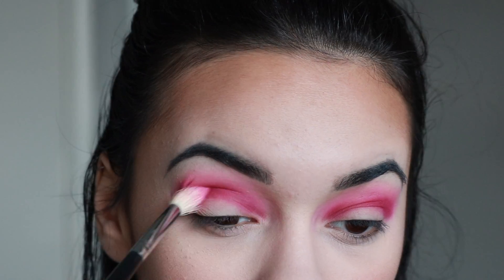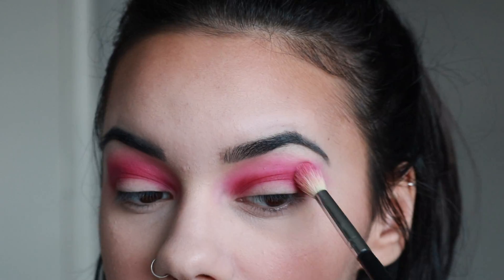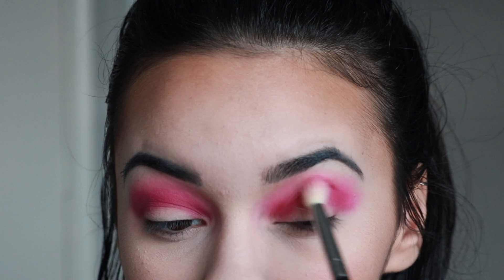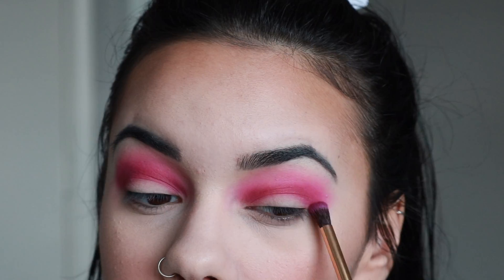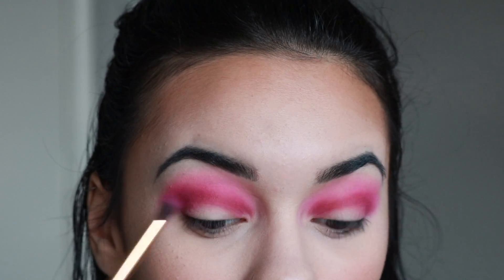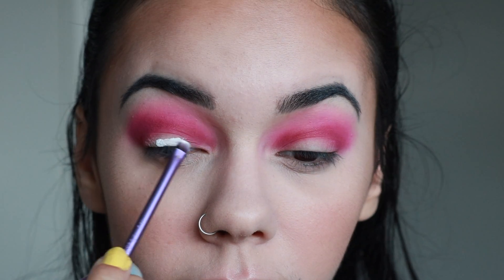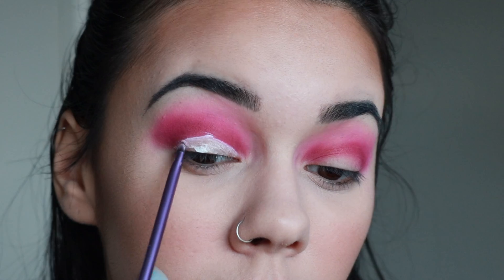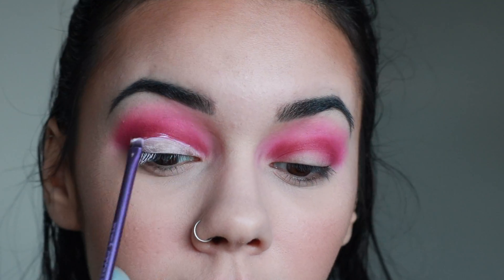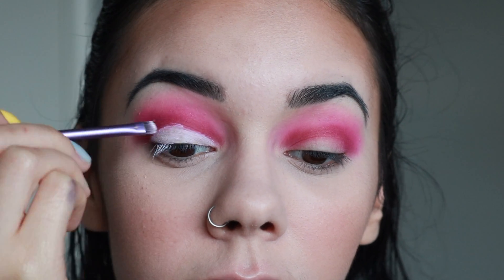Going back to the M441 brush to blend that out completely with whatever was left on the brush. I'm making sure my outer corners connect to my lid so there's not a huge space. Using the Jeffree Star liquid lipstick in the shade Drug Lord, I'm taking my Real Techniques accent brush and carving out my crease just a little bit — not too much, not too little.